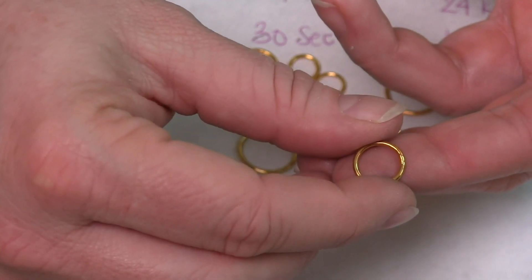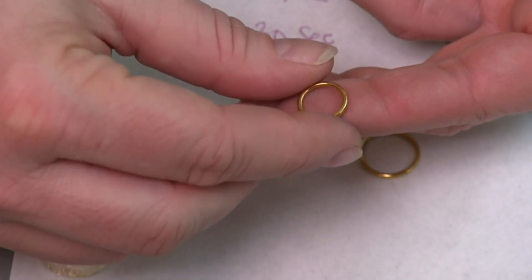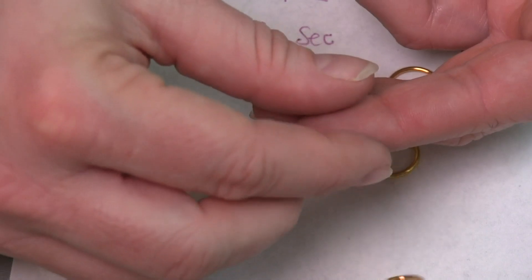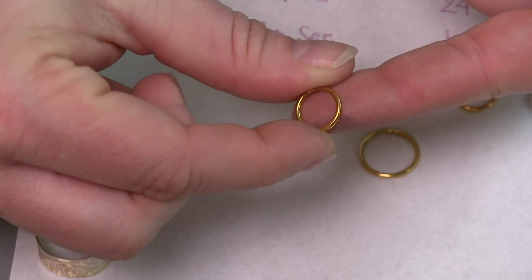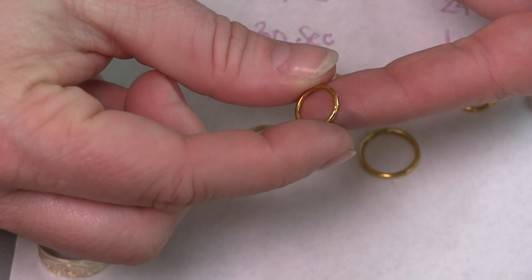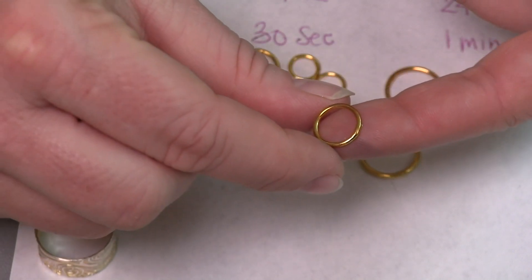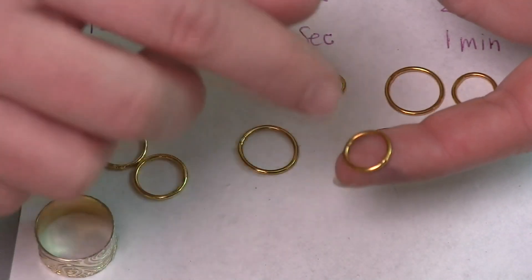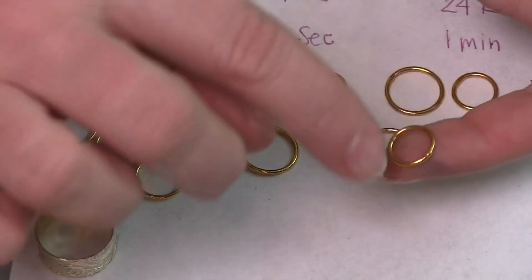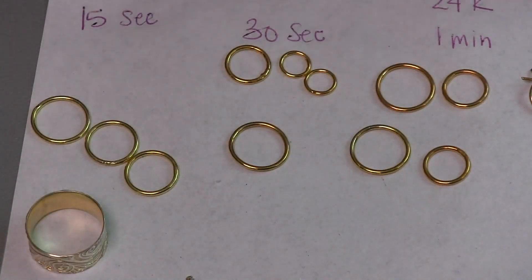Now, one thing I want to point out is that plating is not going to cover up any of your soldering flaws. Here I have a solder joint that wasn't the best — I didn't clean it up very well before the plating process. It's not like plating is just going to cover those things up, because it won't. In fact, it may actually end up calling attention to the fact that the joint was not properly taken care of. So don't think that plating is going to remove or cover up poor work, because it won't.